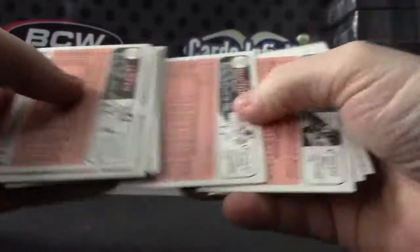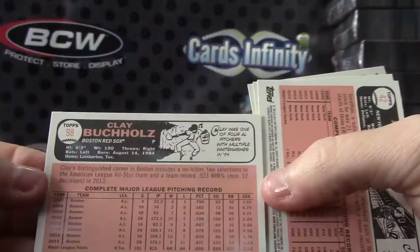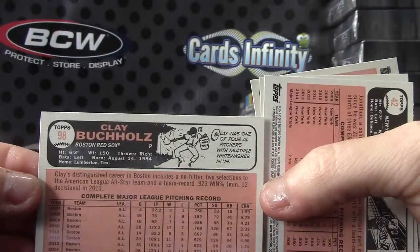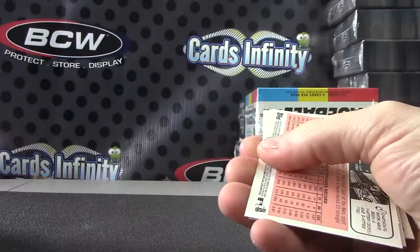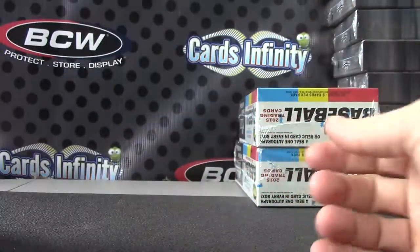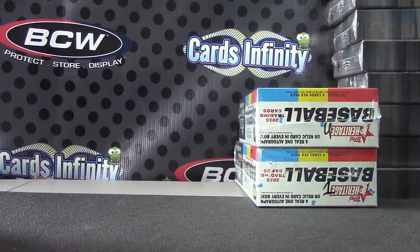There it is — Clay Buchholz is your bubblegum stain. Smells like bubblegum — there you go! Alright, that's it. Sharks Bob, you got another bubblegum stain — Clay Buchholz. I appreciate it, bud. See ya!